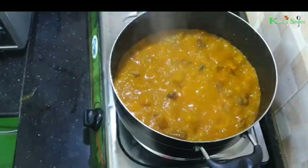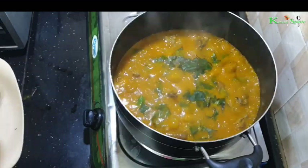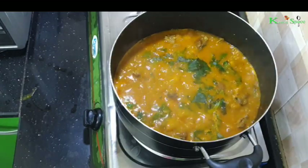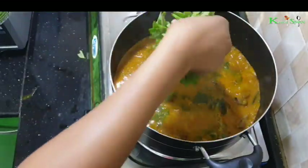Now it's time to add the ozuza leaves. I'm adding the ozuza leaves now.